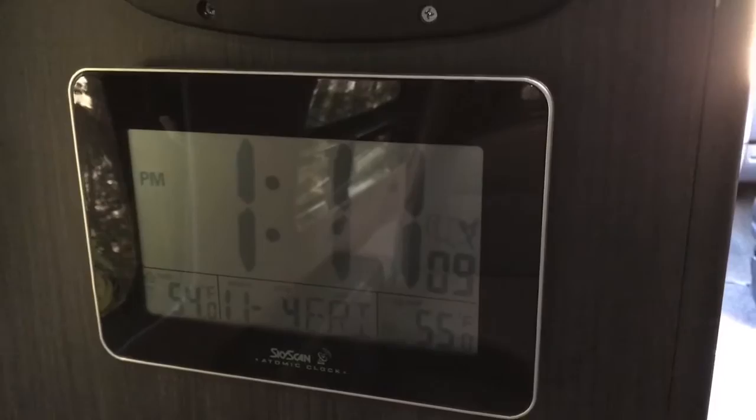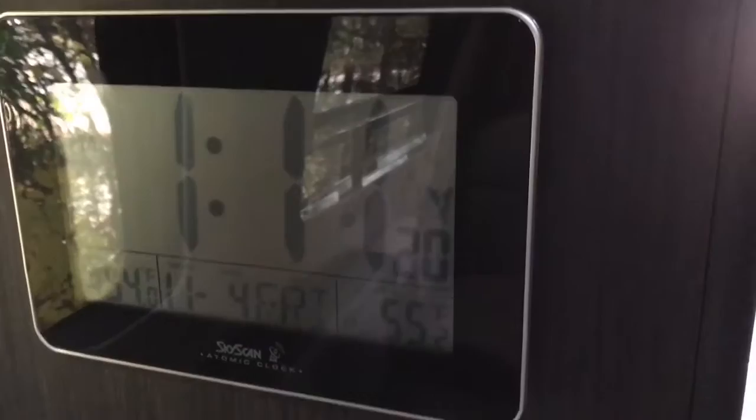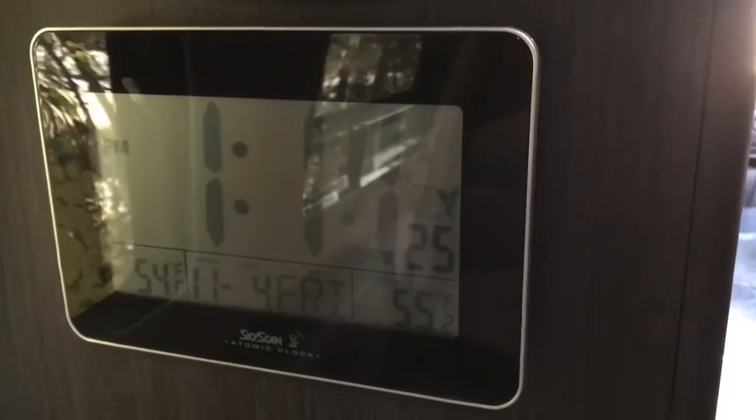However, there are lots of others that are very similar. Look at the LaCrosse brand, for example. What it does is show you the outdoor temperature and the indoor temperature, then the date and the time — in great big bold letters. They're all battery-powered. I've attached mine to the wall of our Roadtrek with heavy-duty Velcro.